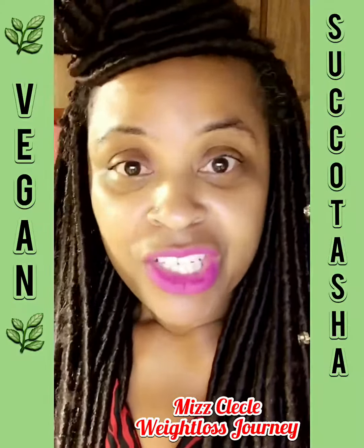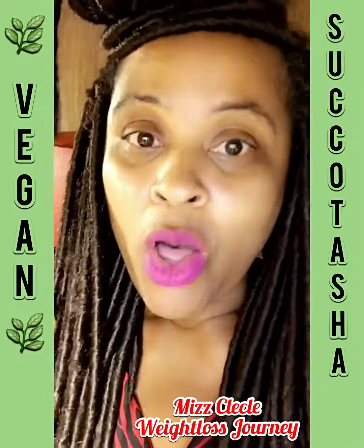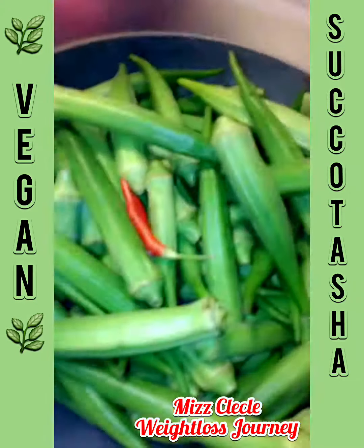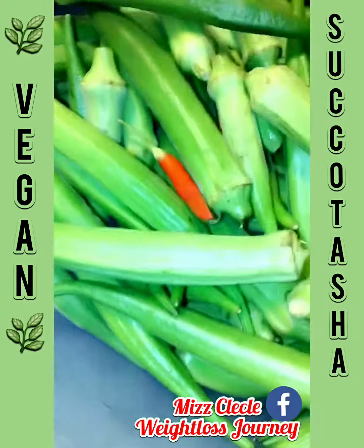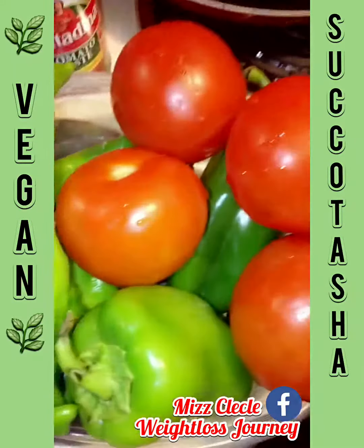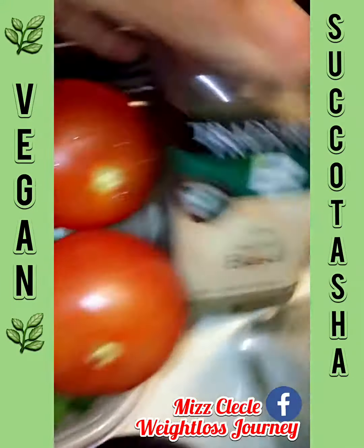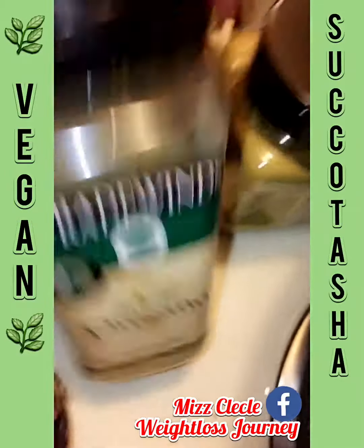I'm going to make some succotash — vegan, no meat, homemade from scratch. My ingredients are fresh okra, bell pepper, red onions, tomatoes, sweet Italian peppers (they're not hot, they're sweet), fine sweet basil, and oregano.